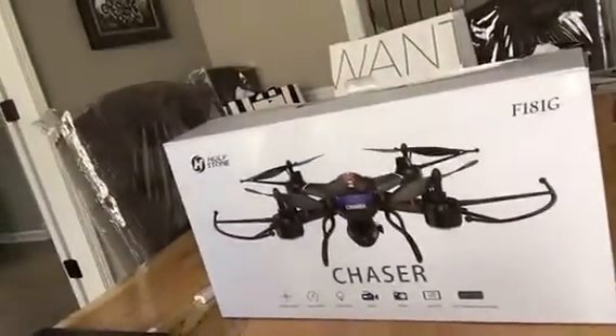Today I'm checking out the Holystone F181G Chaser drone. I just got it, I just opened it. It looks pretty awesome — let's check it out here and see the box.